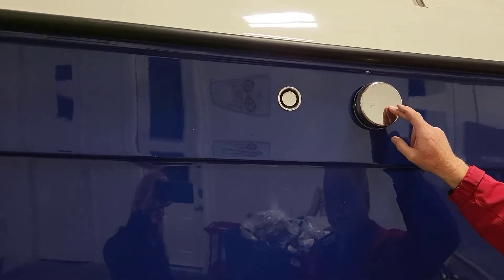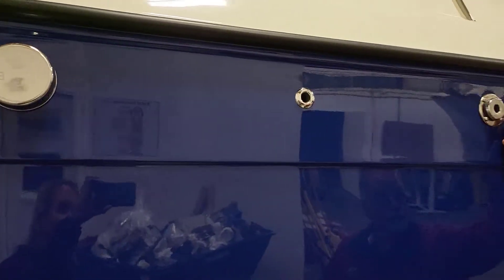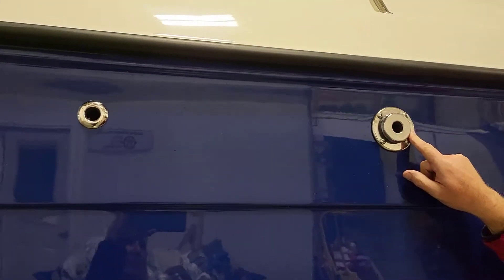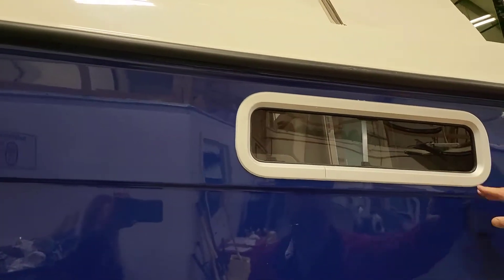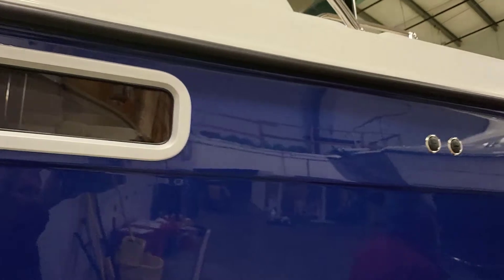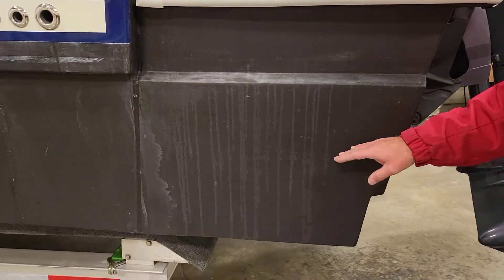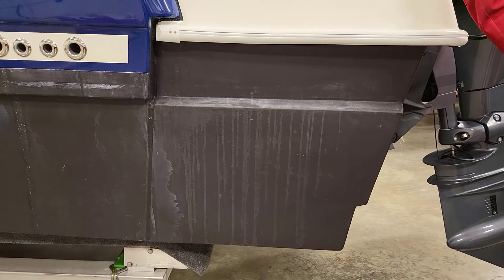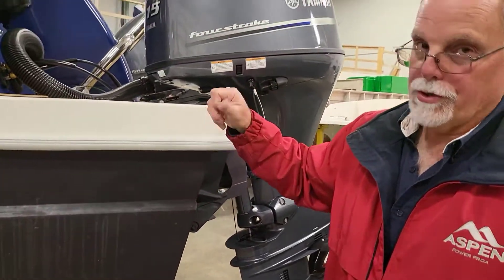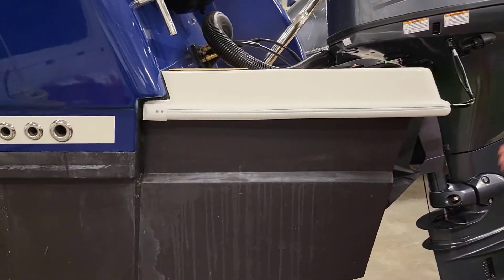On the outside of the boat there's a vent for the water tank, a vent for the hot water heater, a vent for the furnace, big Lumar port lights made in the United States, and stainless steel lettering throughout. The motor pod has its own separate bilge pump, with a switch in the cockpit so you can turn it on and test it. There are also automatic bilge pumps.